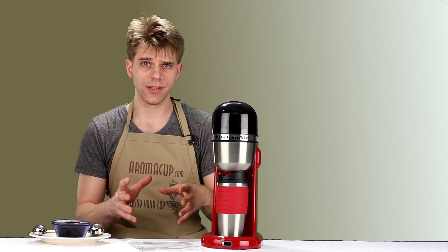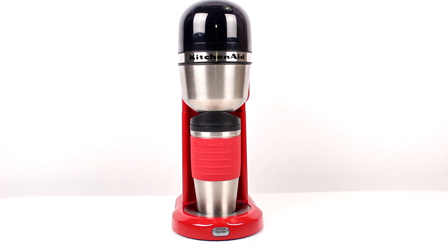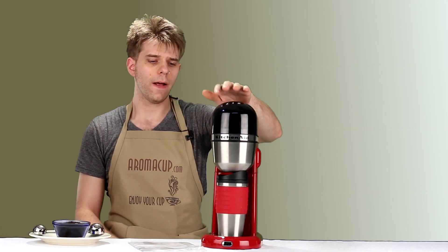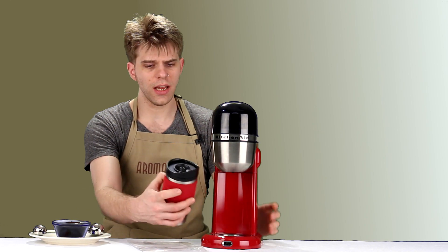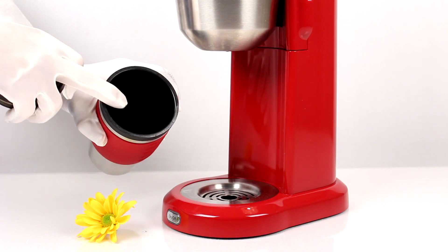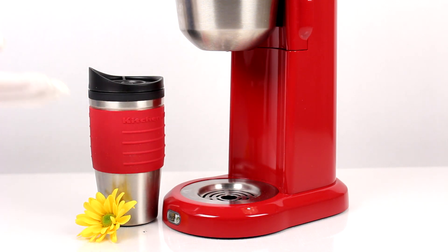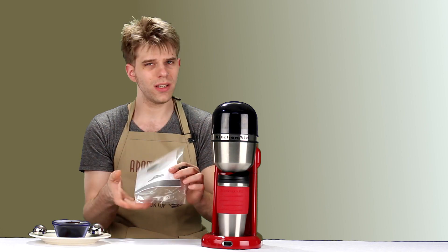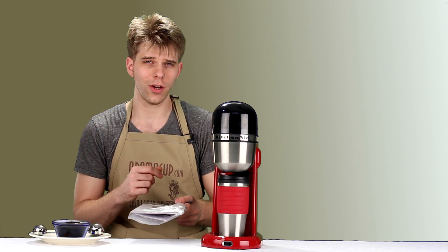Let's talk about what's in the box with the KitchenAid Personal Coffee Maker. First, you have the machine itself — it's red with a lot of brushed aluminum, a stylish look. It's tall but very slim, so it doesn't take up a lot of counter space. You also get a KitchenAid-branded tumbler with a silicone wrap and brushed aluminum exterior, a simple plastic removable lid, and finally your instruction booklet.